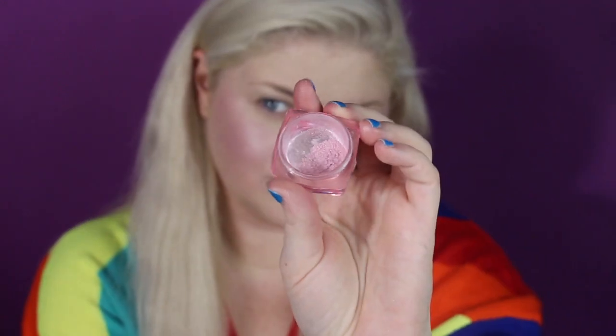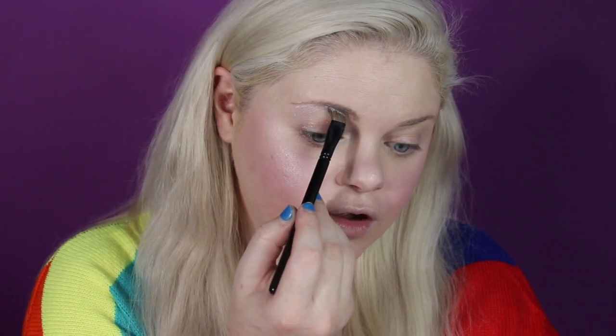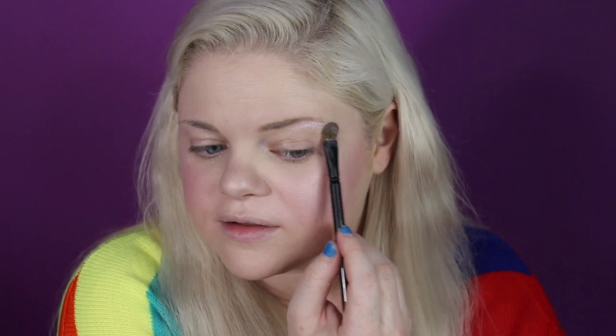First I'm going to use a frosted pink loose pigment. We're just going to pop this frosted pink right underneath the eyebrow — and don't bother to blend it, because blending is just for losers. Then we're going to take a blue glitter from the same company, No Boundaries. The pink one is called Fairy Dust and the blue one is called Pixie.